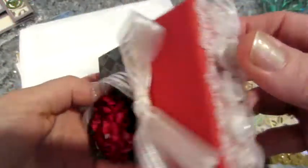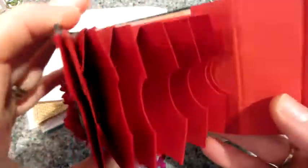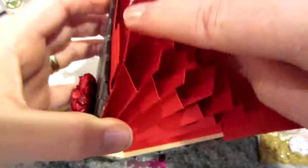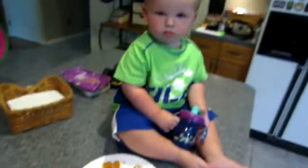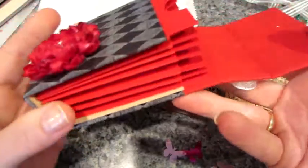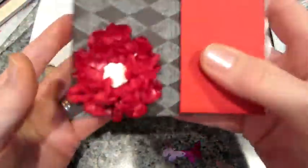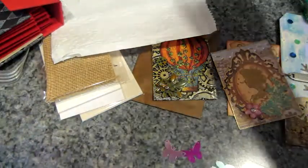Oh my gosh — this is a mini album! This is a mini album! Oh my gosh — it's a door design and it's for ATCs. Oh my gosh, Jill, you need to do a tutorial for this one. I need this — well, I have one now! But that is so amazing. I am blown away. I love this — love, love, love, love.